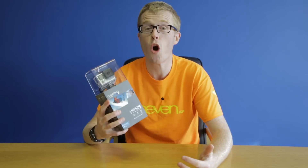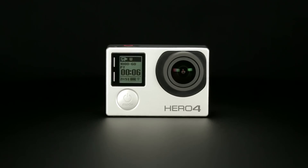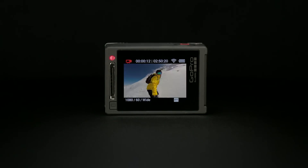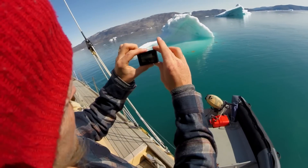Check it out, this is the GoPro Hero 4 Silver Edition, the first ever GoPro to feature a built-in touchscreen display. The touchscreen display can be used to preview photos and videos, playback content and easily navigate the menus. Just touch and swipe to get what you want.